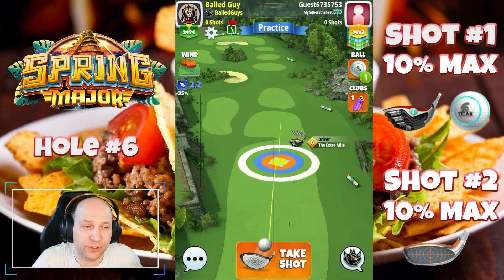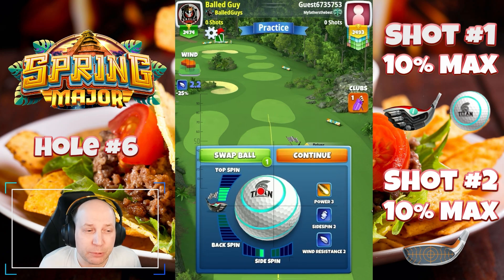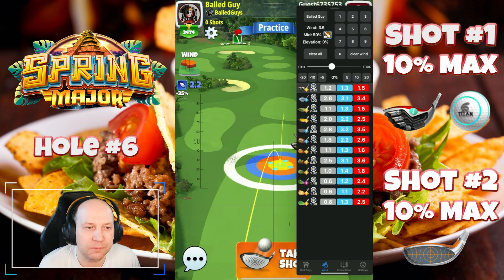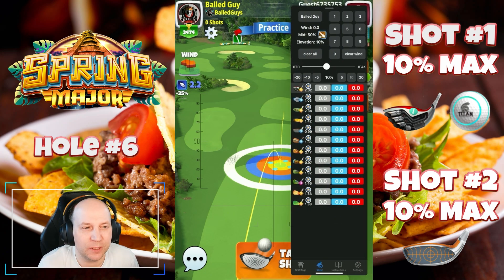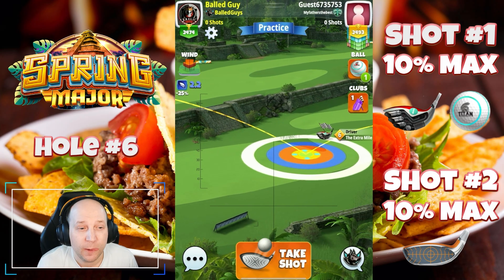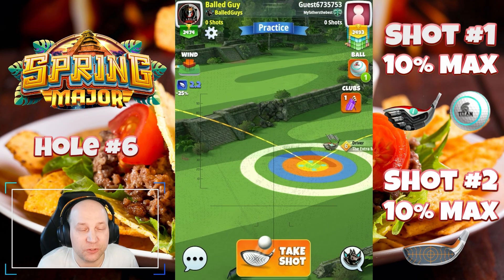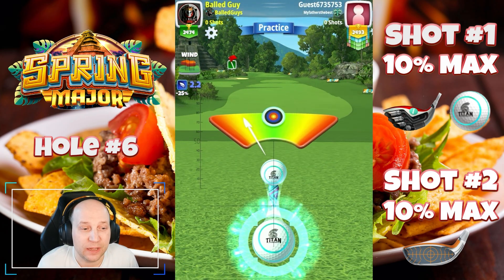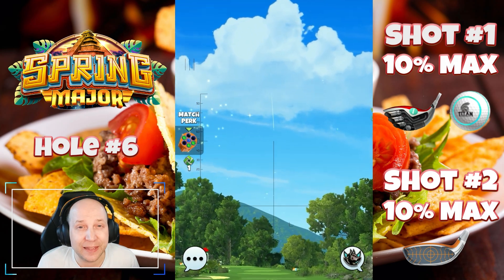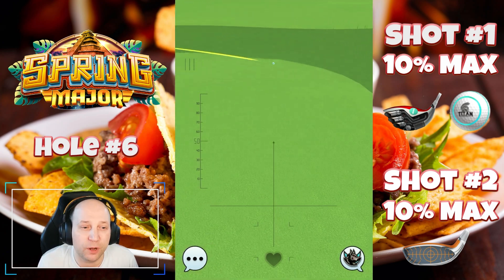Hole number six — this par five is actually one of my least favorite holes so far. I set up here in a bit of a headwind with four and a half top and one bar of leftspin. It's a bit of an interesting one with the fairway so broken up. I give it a clean 10% max adjustment — nothing much needed with the 2.2 wind. I'm just going to hit this one normally, no curl, no overpower. The idea is to get a little bounce just before that bit of rough.